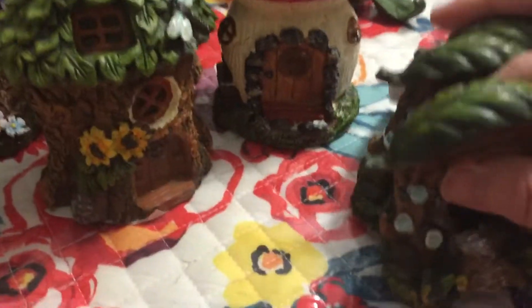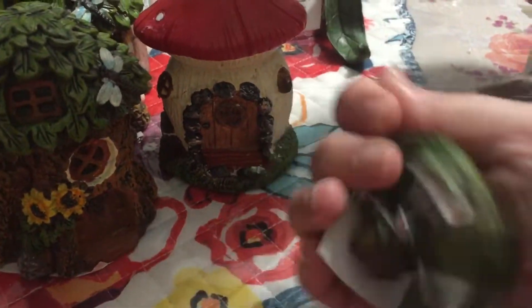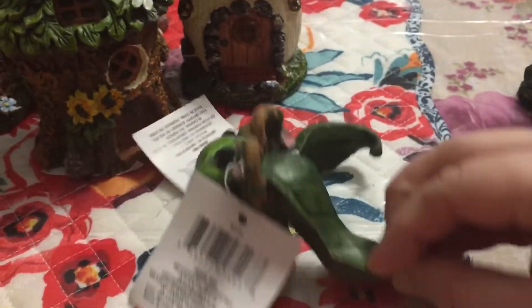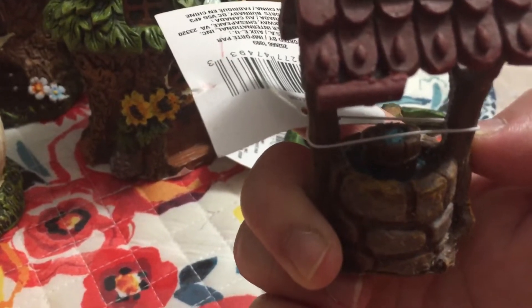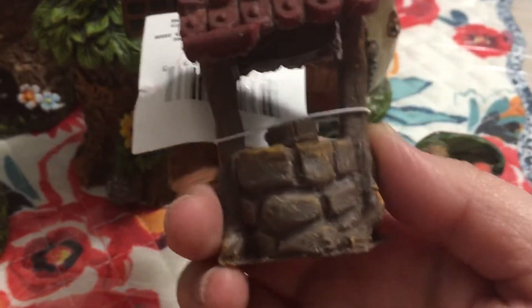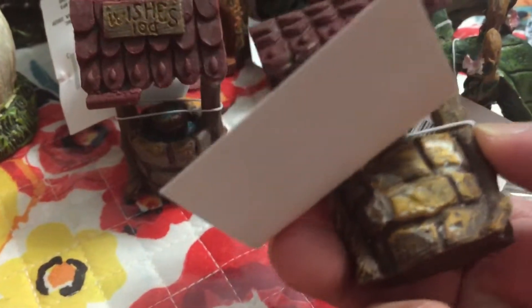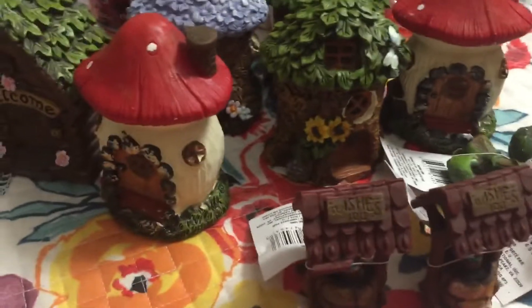I got three of these that have 'welcome' on the top. And then look at this light — so pretty — I got two of this one. And then two of this one — it has 'wishes log' on it, like a log. And then this other one is a bit different — it looks like a yellow, faded one. So that's all for our Dollar Tree haul!